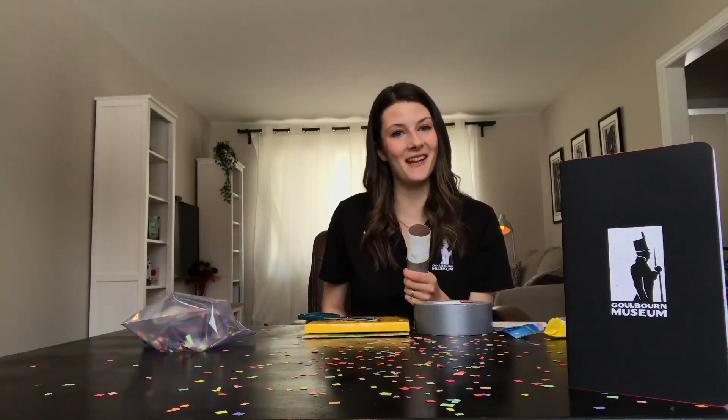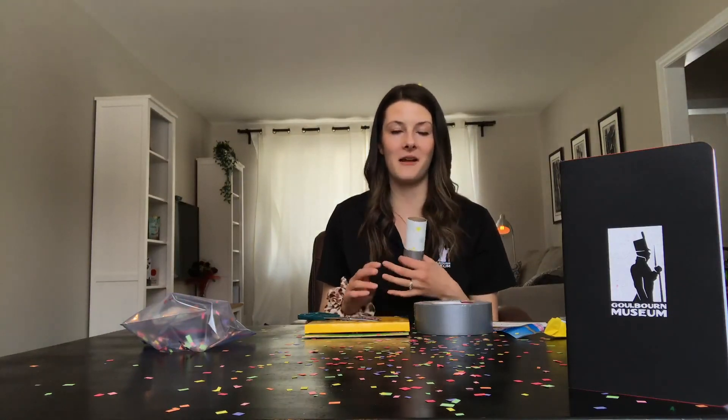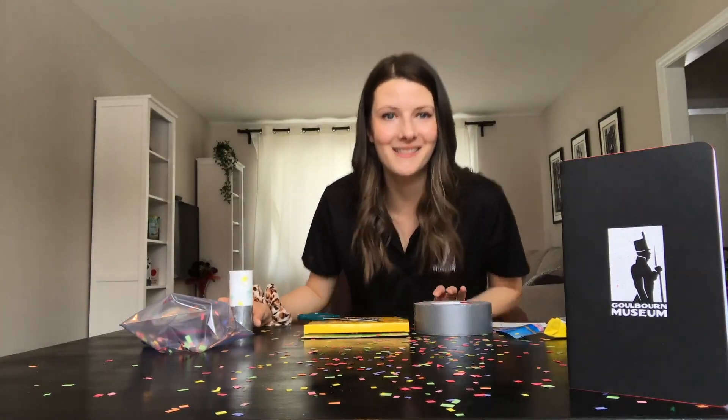Thank you for joining us for April's Family Craft Day, and we're excited to see you for our next one in May. Please feel free to email us, or find us on Facebook, Instagram, or Twitter if you have any questions or feedback — we'd love to hear from you. Thanks so much for joining us.